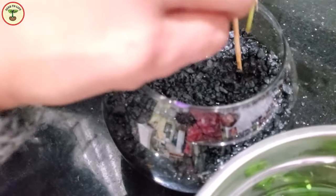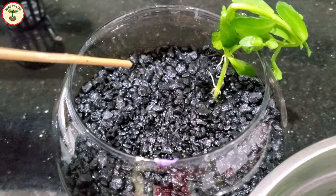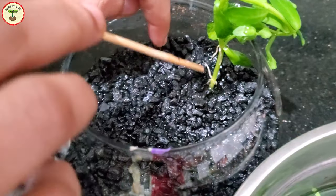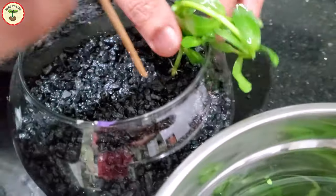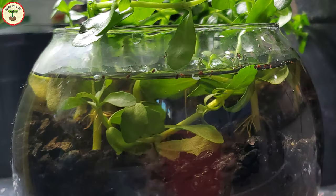To secure the cuttings in the soil, I'm using a kebab stick to create some space, then gently and quickly inserting the cuttings. The nodes above the rooted parts will also grow new roots once they are in the water. As long as the roots are uniformly moist, we are all good.